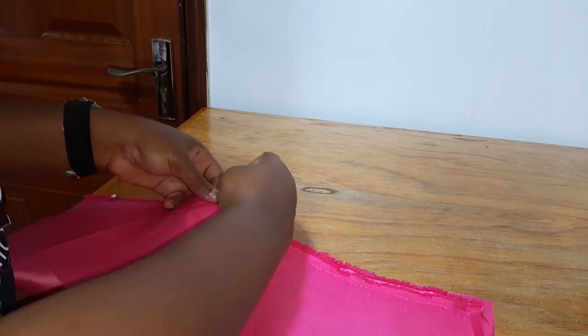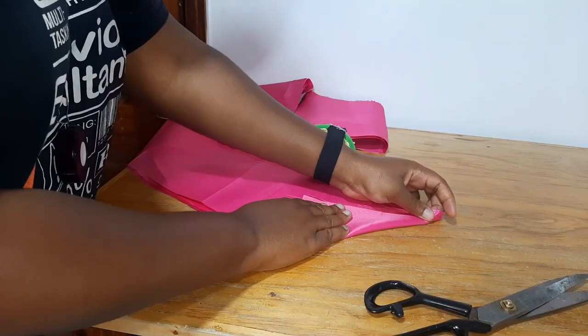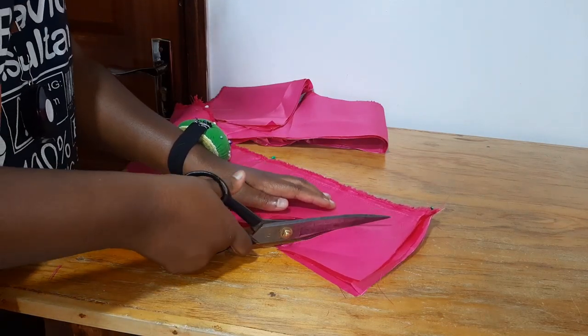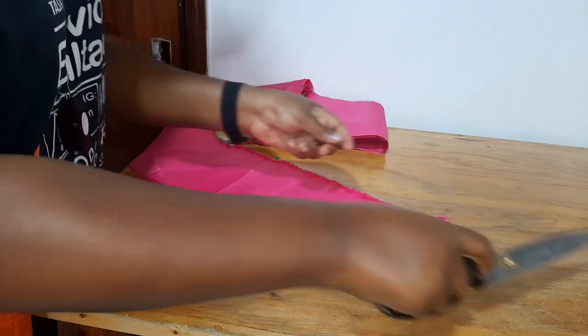For the tails, I cut rectangles measuring 80 inches by 7 inches, which I then tapered at the ends. Unfortunately, I didn't check that I was tapering in two different directions, so they're both facing the same way - but it's okay.